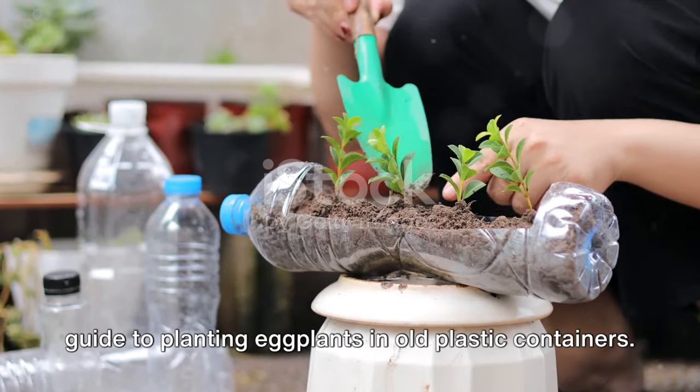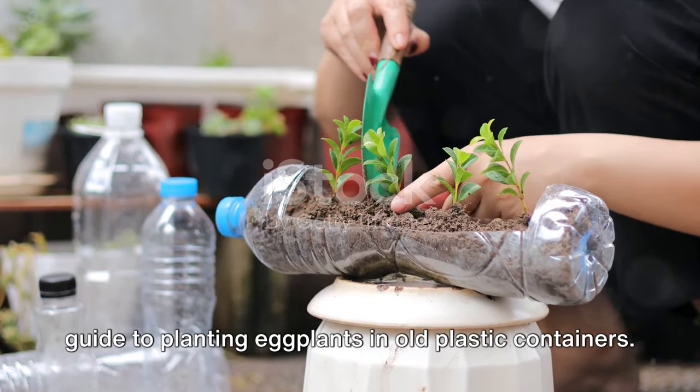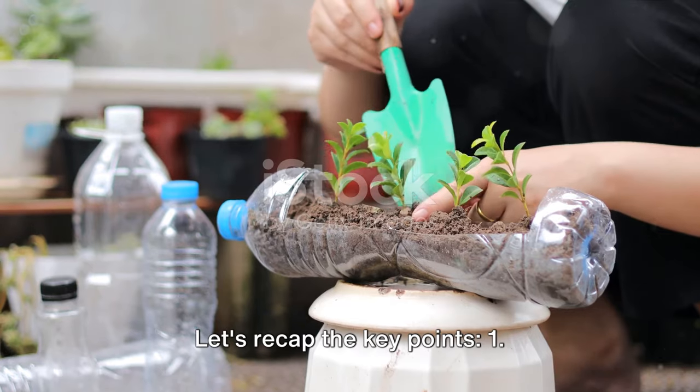So there you have it — a step-by-step guide to planting eggplants in old plastic containers. Let's recap the key points.